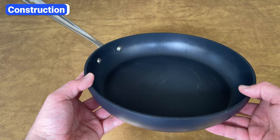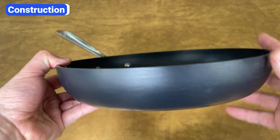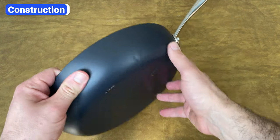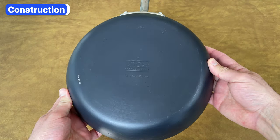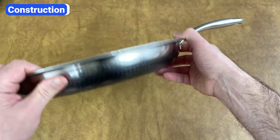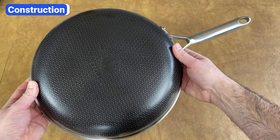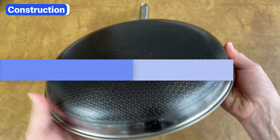Allclad stainless steel pans are highly versatile, but if you're looking for non-stick pans for eggs and delicate foods, they offer that too. The HA1 and Essentials collections are made with a thick, hard anodized aluminum base and a multi-layer non-stick coating on the cooking surface. Hexclad keeps it simple with a single collection of hybrid cookware. These pans have three-ply construction with a magnetic stainless steel exterior, a heat conductive aluminum core, and Hexclad's signature stainless steel and non-stick hybrid cooking surface.